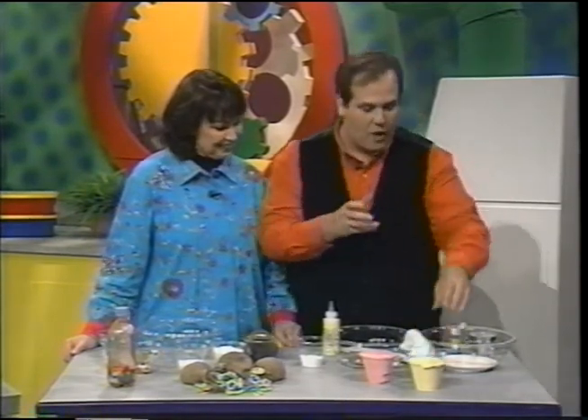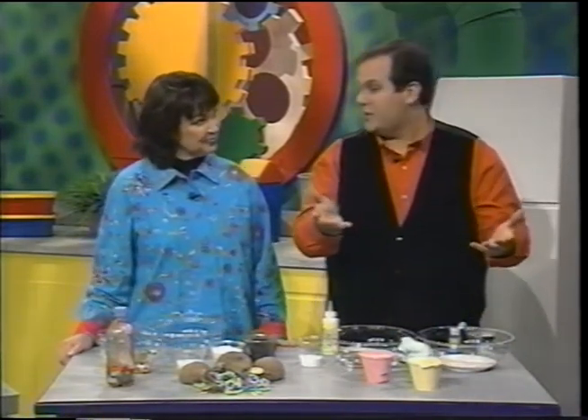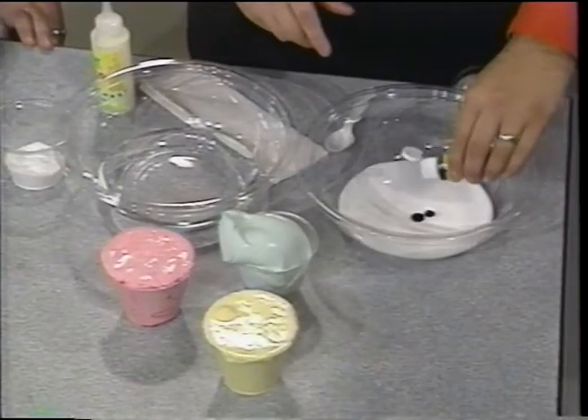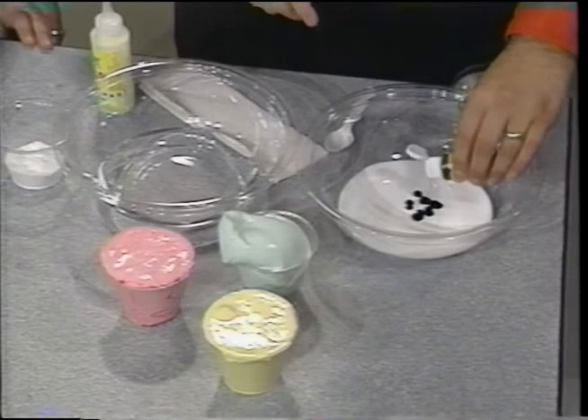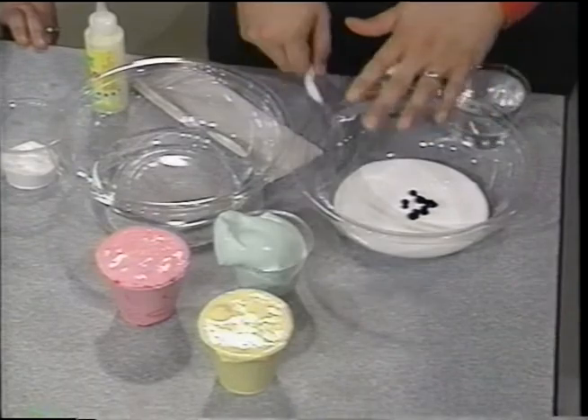Let's get started with our first mixture, which is a bowl full of a little bit of white school glue — the same glue that the kids use in school. And to that, we're going to add just a few drops of food coloring, or what I like to do is use a washable colorant. That way, if it gets on the kids' hands, it'll wash right off. I'm going to stir this up.